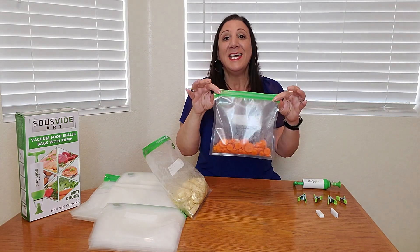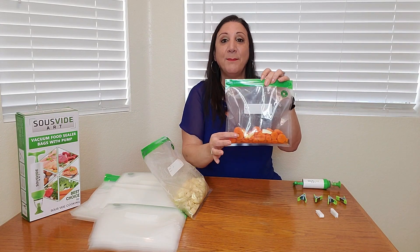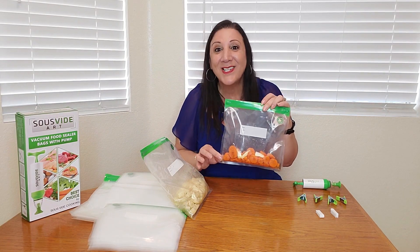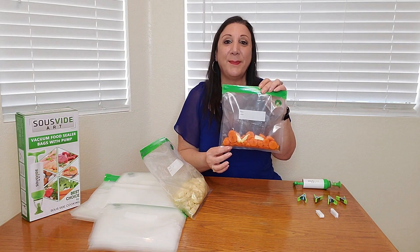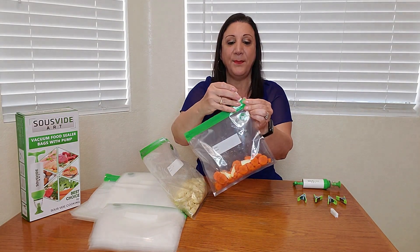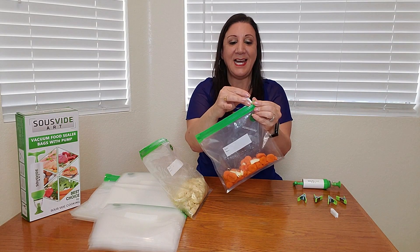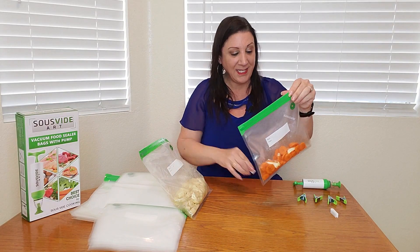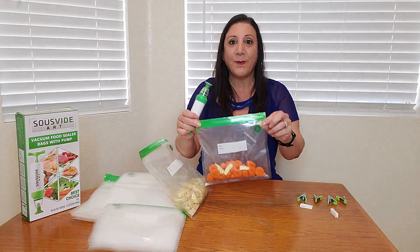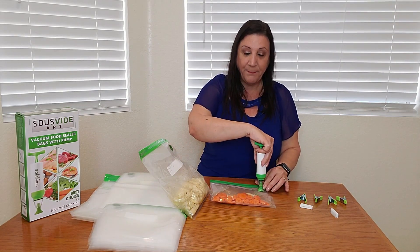What we're making today is some glazed carrots. I cut the carrots and put them in here, and added a little bit of salt, a little bit of pepper, some sugar, and some unsalted butter. Then what we're gonna do is close it up — that's when you use this clip, just like this — and you pull it across like that. And that should seal it up. Then we get our pump, put it on the valve area, and start pumping it out.